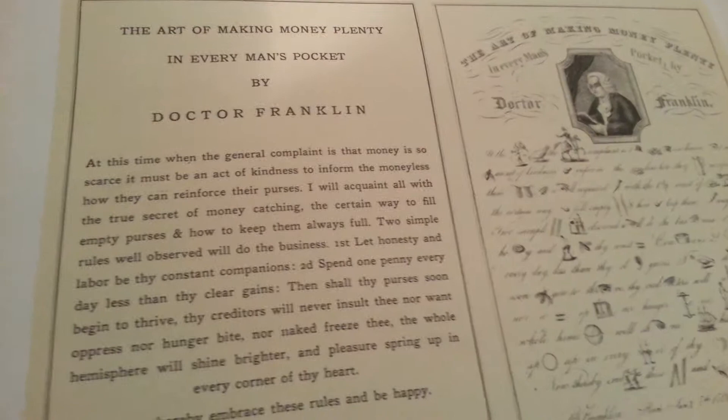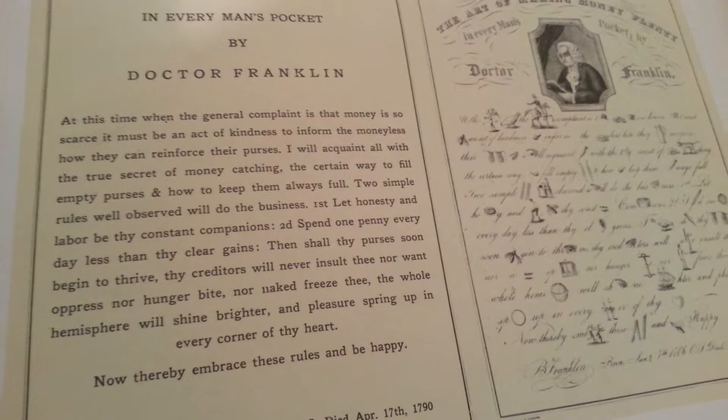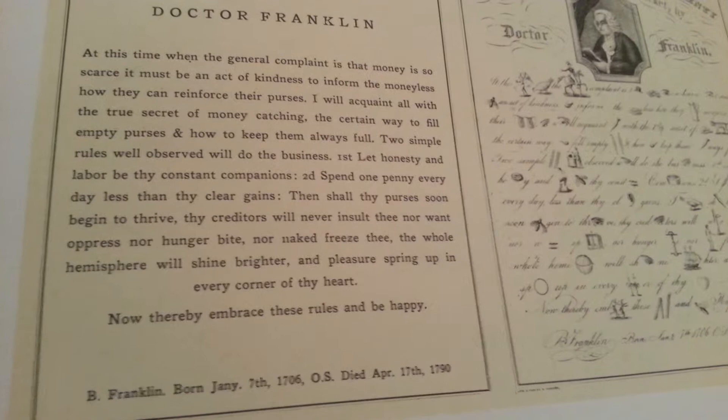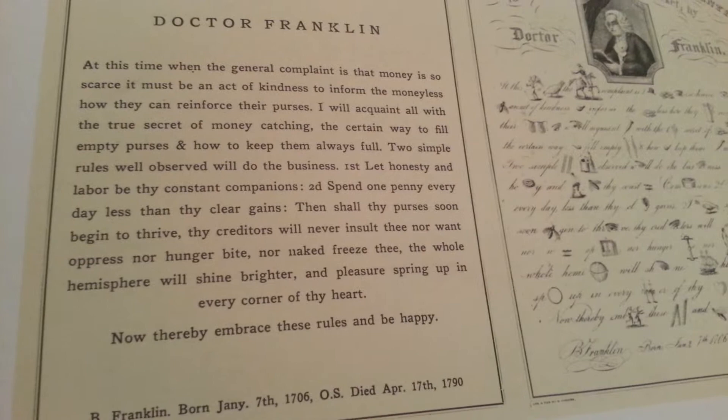A colony of Shakers near Lebanon. The art of making money — plenty in every man's pocket — by Doctor Franklin. That's by Benjamin Franklin, born January 7th, 1706. We can get a picture of that so it can be read.